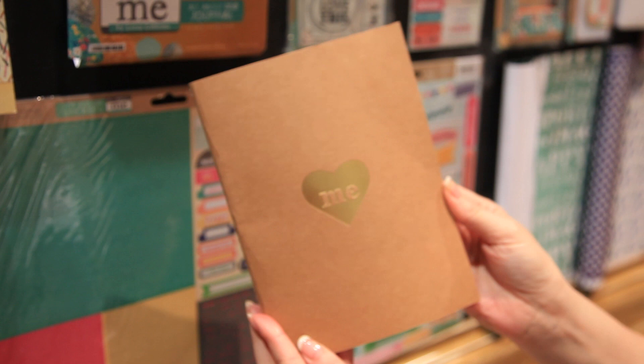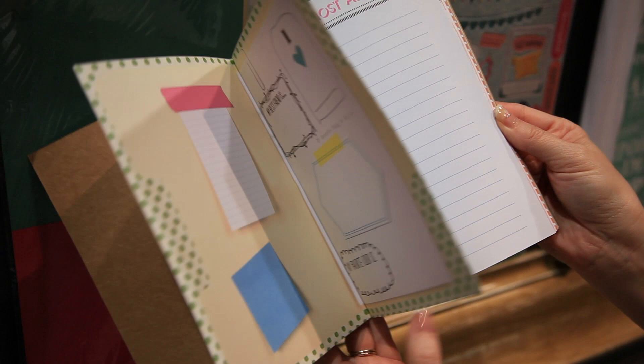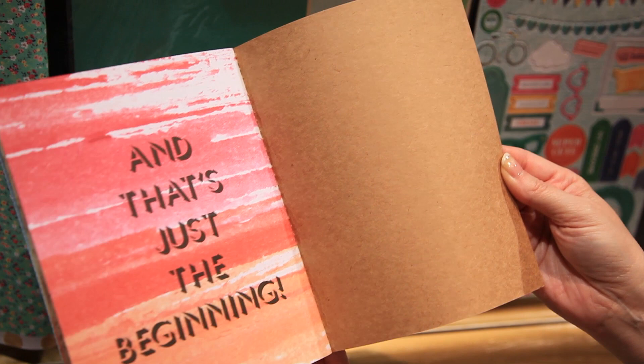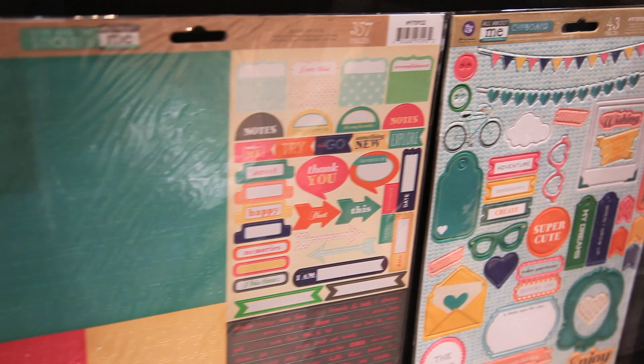Let me just take it out and show you — it's All About Me of course and it has just such sweet pages, so you can just add your photos, your journaling, whatever you want to collect and put in here. It's all ready for you. What a great item to take with you on a trip or to give to a teenager. I just think that's really fun.